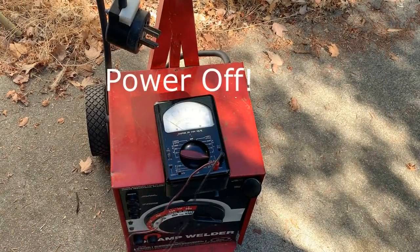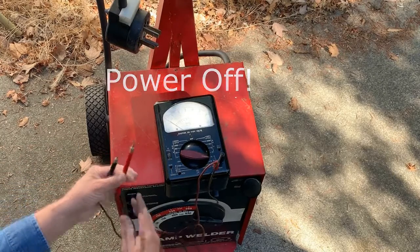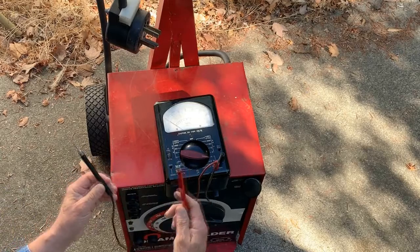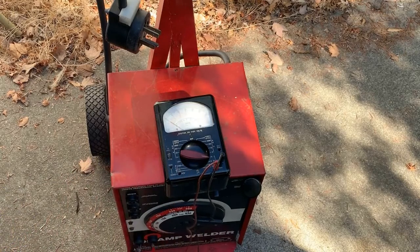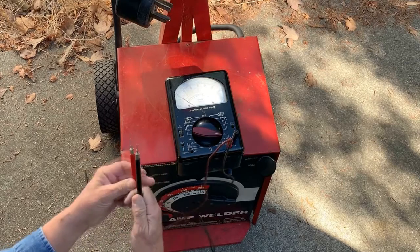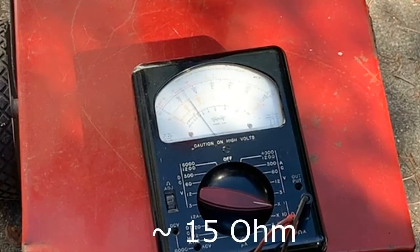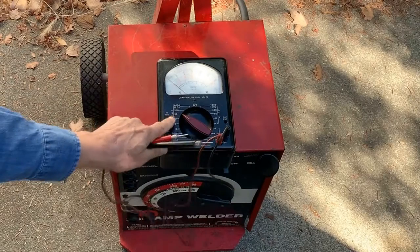I'm going to start off with a simple continuity check. I've got a sensitive VOM set to a 1-ohm scale. I'm going to check positive to positive, negative to negative first. And we don't get anything. Now switching it around — positive to negative, negative to positive — we should get an indication.